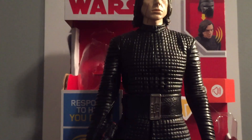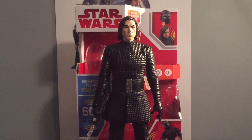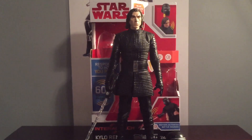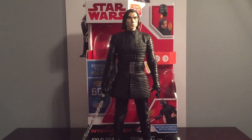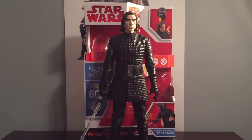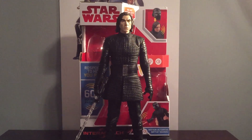That is the Star Wars The Last Jedi Interatech Kylo Ren. This is a pretty cool toy — I usually don't buy stuff like this, but I thought I'd pick it up to try it out, and you know what, it's pretty cool. I hope you guys like this video. Let me know what you guys think. This has been Justin from Star Wars Fanatics. Please like, comment, subscribe, and follow my Instagram page, which will be in the description, where I show you guys any Star Wars figures that I buy. I'll see you guys later. Bye.